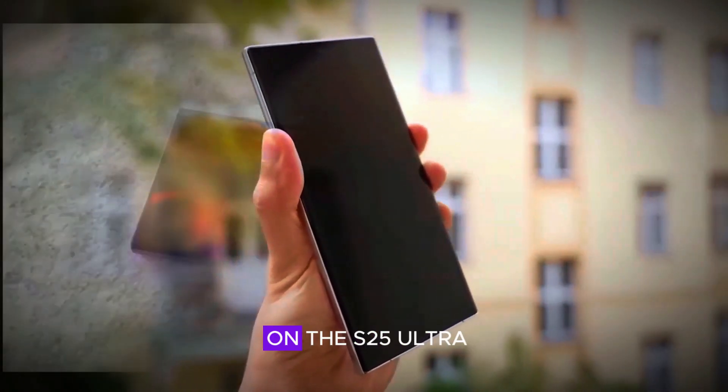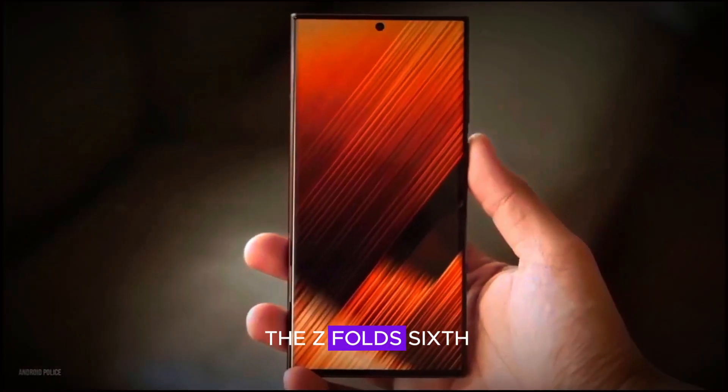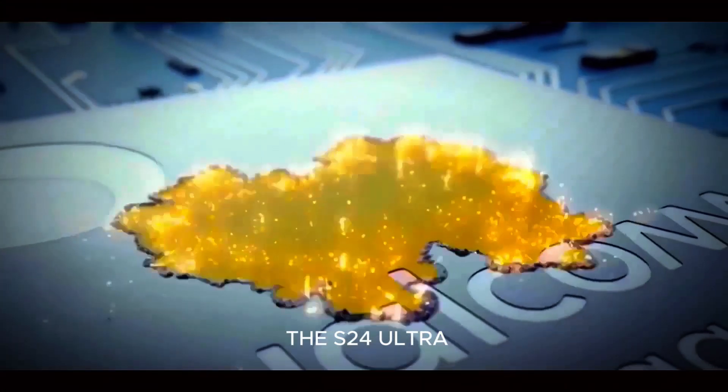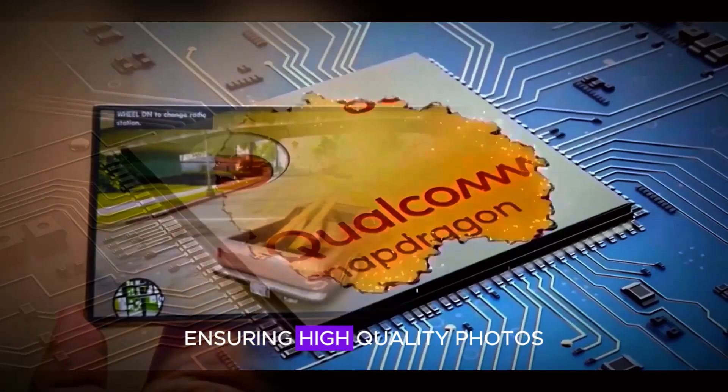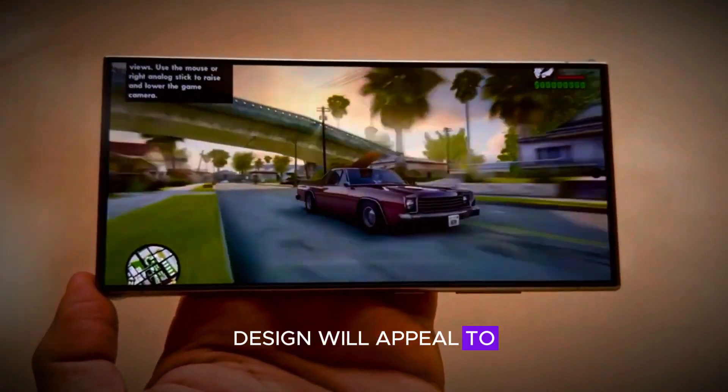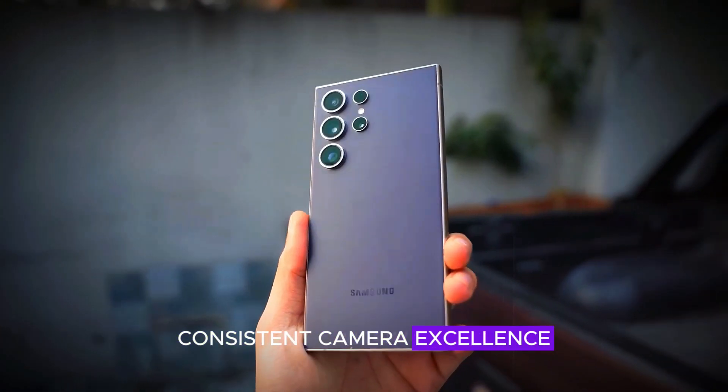The camera setup on the S25 Ultra will look similar to the Z Fold 6, though not exactly the same. The sensor layout will be the same as the S24 Ultra, ensuring high-quality photos and videos. This familiar yet refined design will appeal to those who appreciate Samsung's consistent camera excellence.